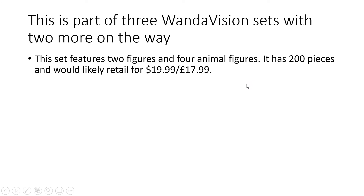Big announcement: this is part of three WandaVision sets - there are two more on the way. So we've got two more WandaVision custom mock sets coming from me. If there's enough demand, I could make instructions for these. This set features two figures and four animal figures: Señor Scratchy, two spiders, and a rat. The two regular figures are Wanda and Agatha. It has 200 pieces and would retail for $20 or £18. One upcoming set will be around $30 and the other will be $40-$50.